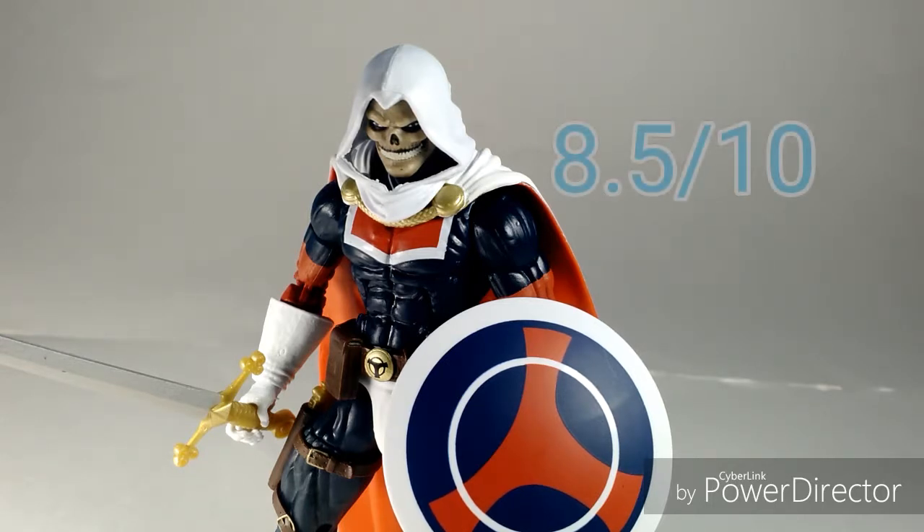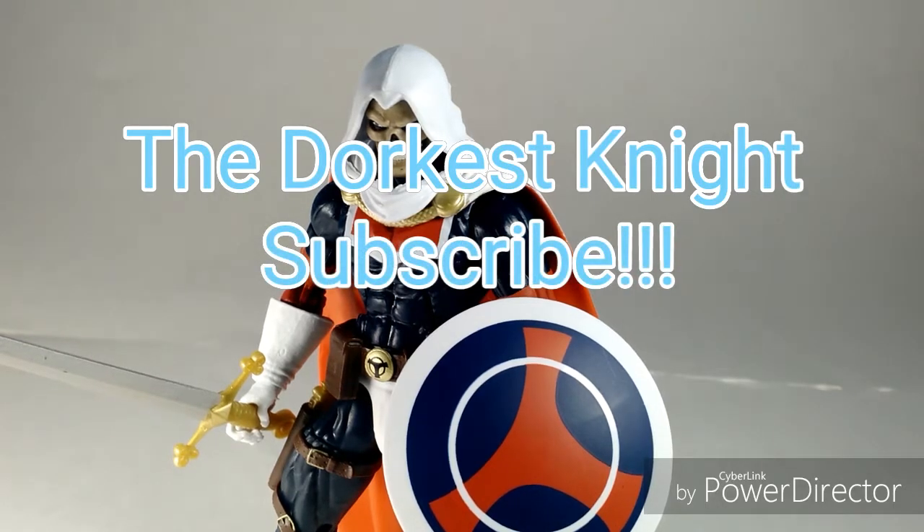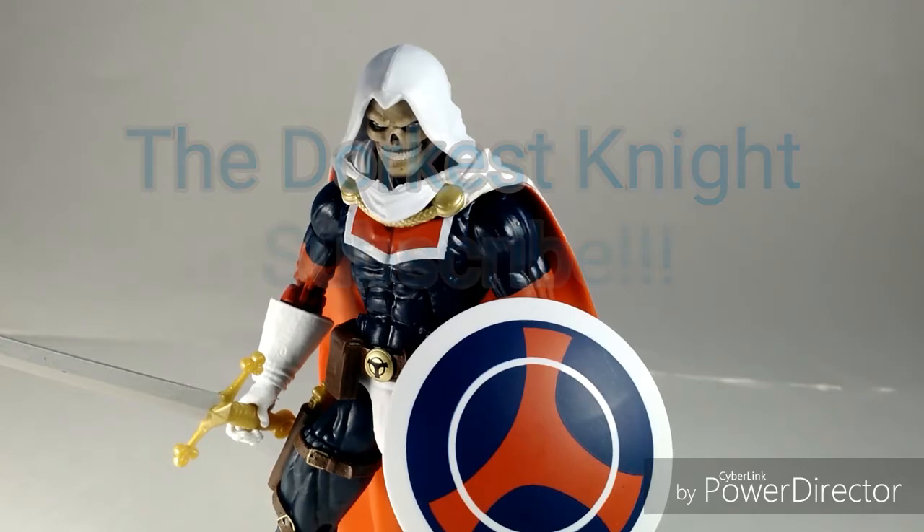The reason it's not a 10 out of 10 is because it's a relatively cheap classic figure, so it can break easily — it hasn't broken on me, but just in general it can. Also, I'm not too familiar with this character, although I do think it's a really cool-looking figure. Anyway, guys, let me know what you thought down in the comments. Leave a like, rating, and subscribe because there's going to be more Infinity War content coming up. This has been Dorkest Knight — I'll see you guys later.